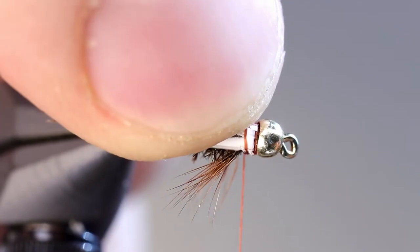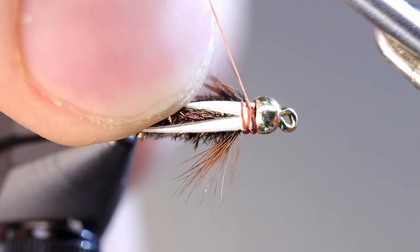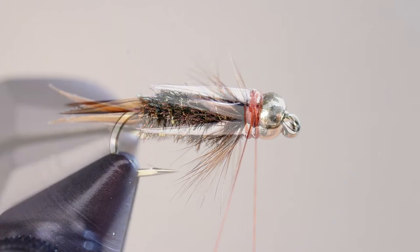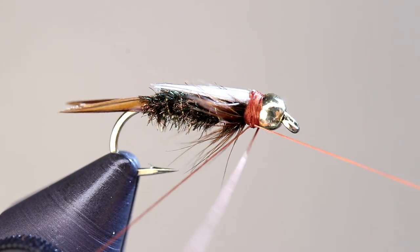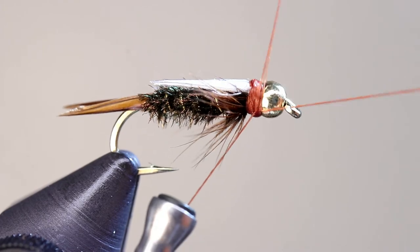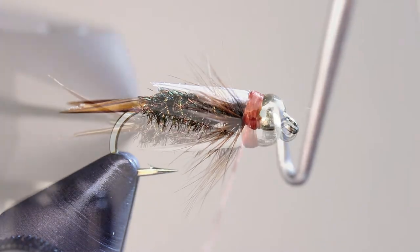This step can be a little tricky, but pays off with a much more durable fly. The biots are slick and can be pulled out easily by toothy trout, so folding the ends back helps lock them into place. We are going to use the wraps from the whip finish to clean up the fly. Unspin your thread so that it lays flat, then use the turns of your whip finish to cover the white from the biots and to create a smooth looking head.